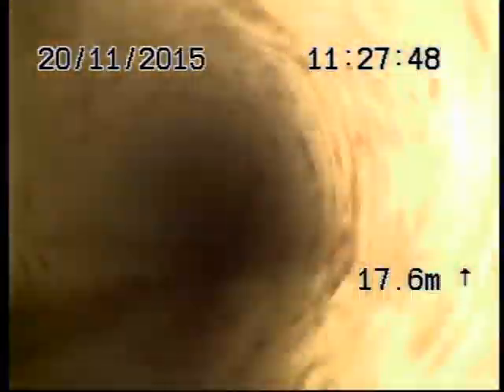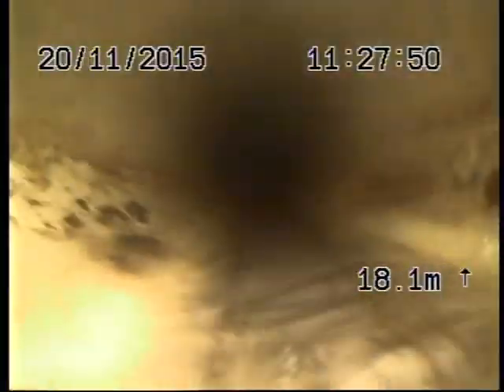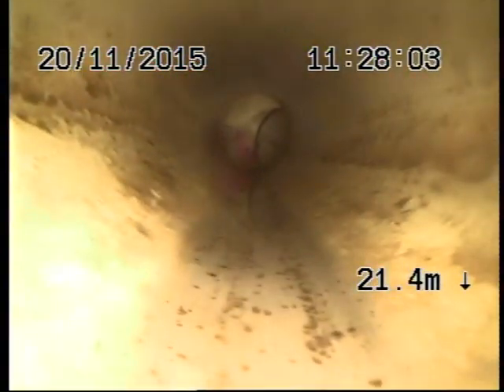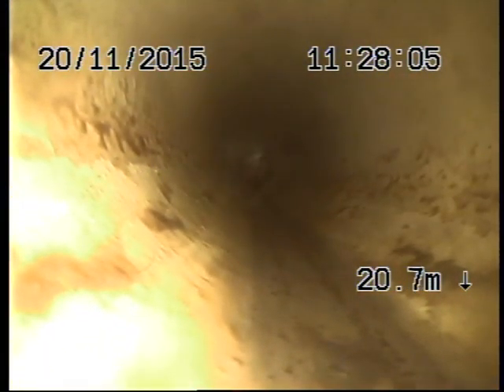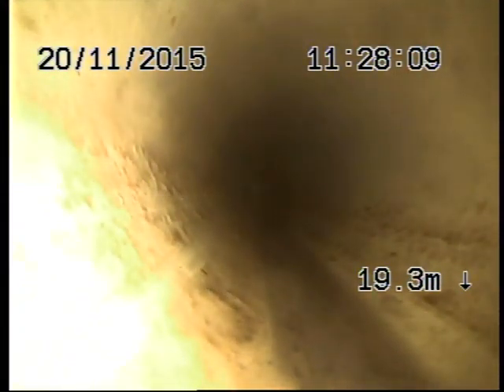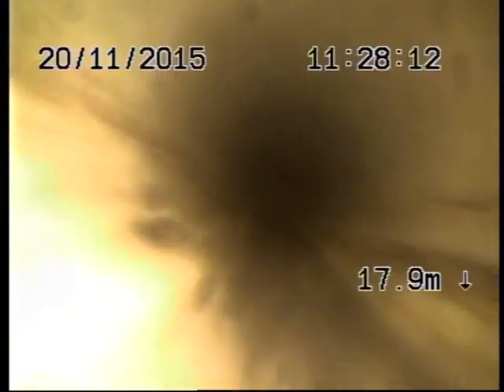PVC from there. Still PVC — just to be sure. Just the back of that property and then down to the side of the house. Okay, 20 meters dead.